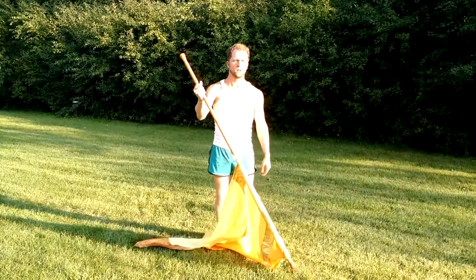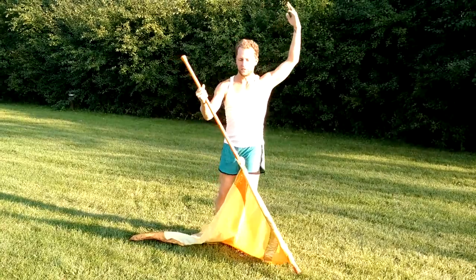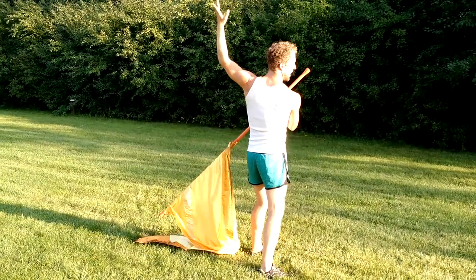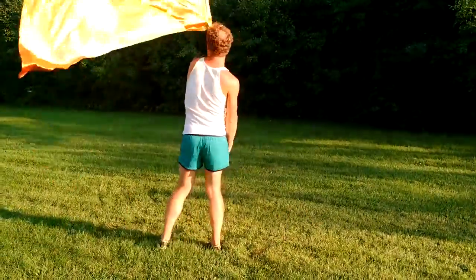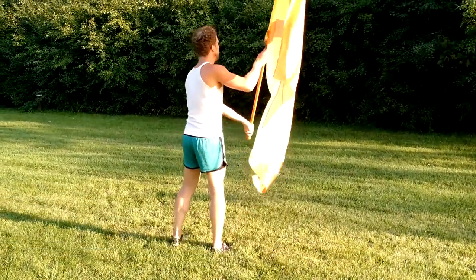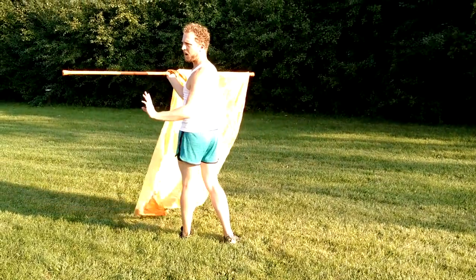So, from here, this is 24. You have step back right on 25. Push, and keep going with the flourish. 26, 27, 28, 29, 30. You're coming up. The release is on 31. You have 31, 2. The flag will be in the air on 32.